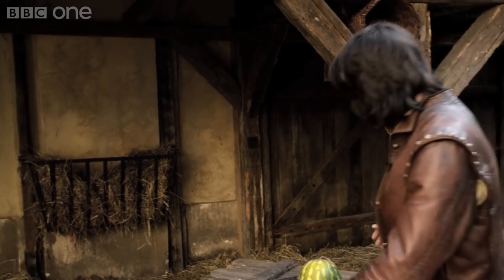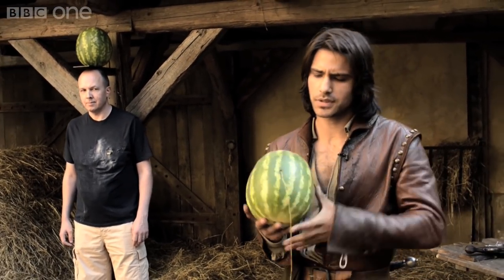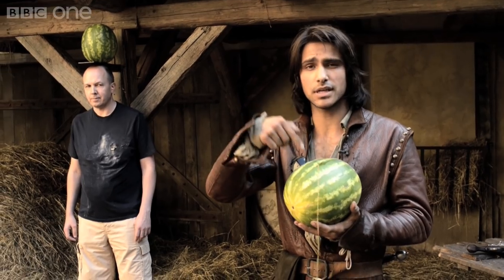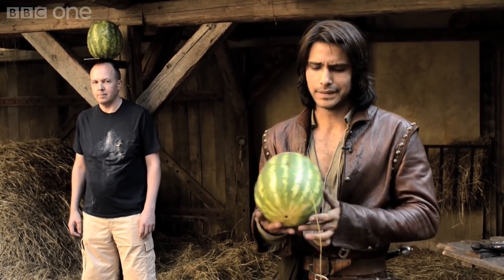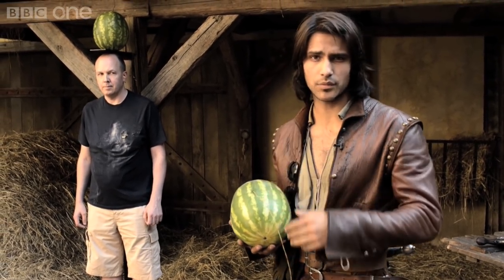Next we have what may look like an ordinary melon but it isn't. As you can see there are some wires hanging out of the inside, because there's an explosive device actually inside this melon, much like we use for the squib. It's connected to a small piece of wire which is triggered by a button behind camera.